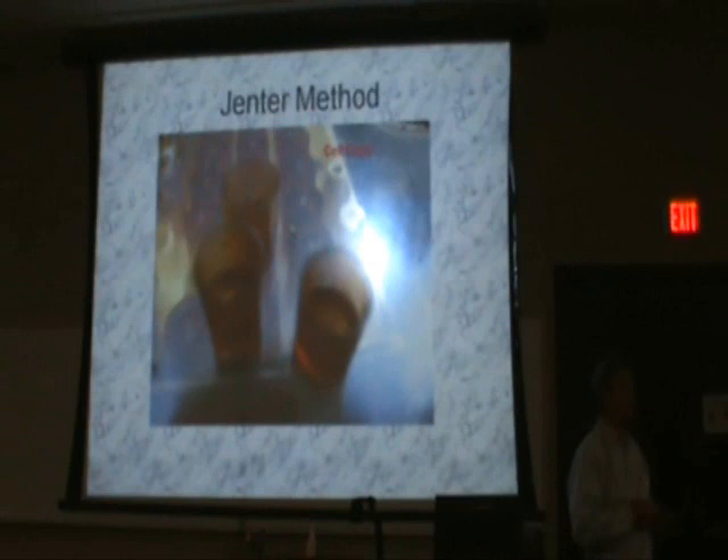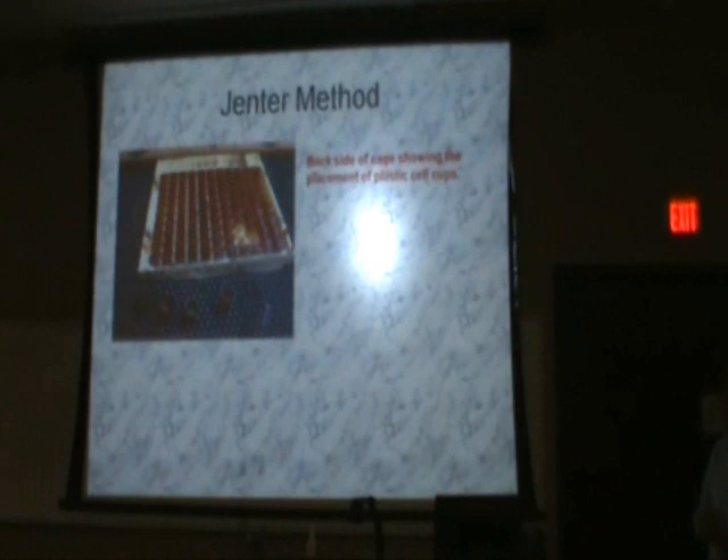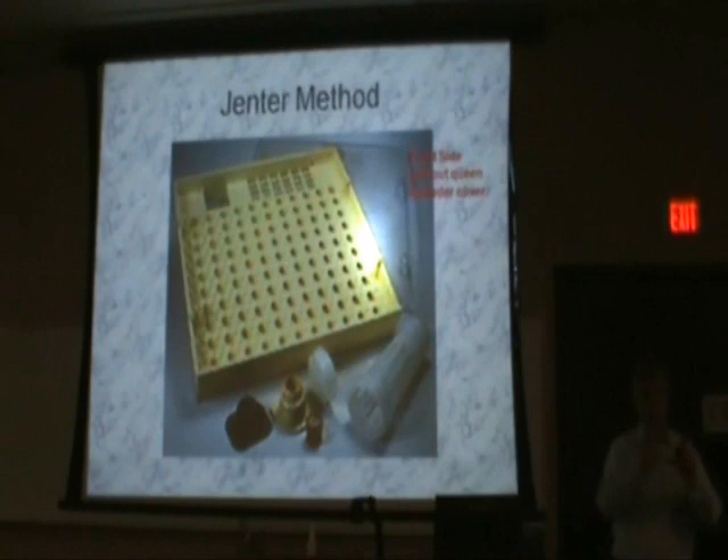There is a cell cup that goes on the back side of the cage — this is where the queen places her egg. There are 110 cups, and you would think that you can produce 110 queens from the Jenner system. I'll talk in more detail about that later on.